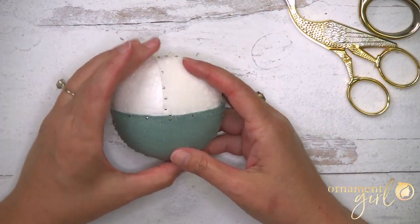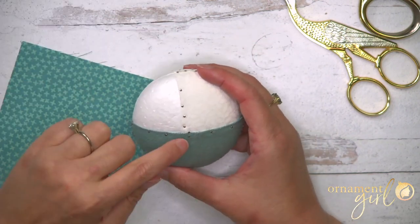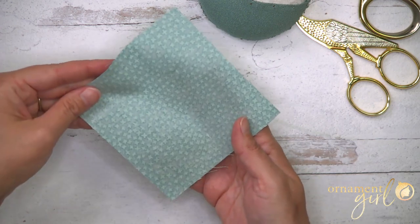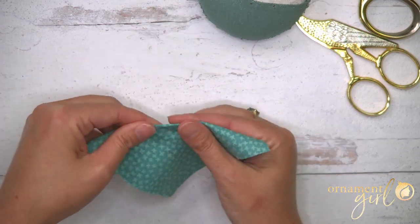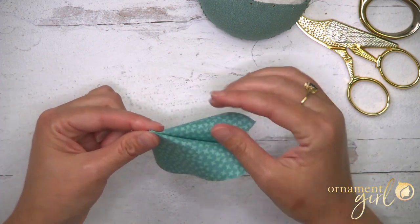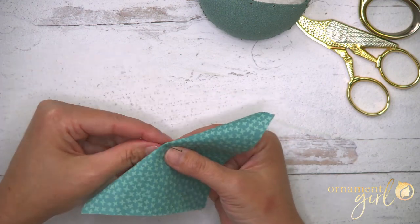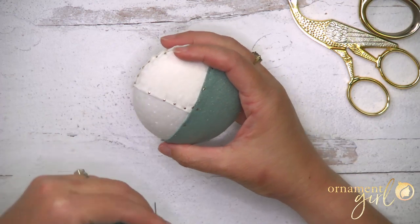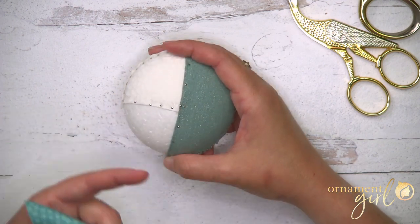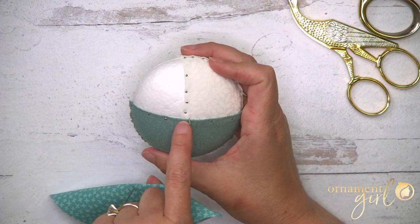We've got one last piece to go — our squares of the third fabric. This is the easiest part of the ornament. We're going to do a flutter fold to fill in the last quadrant. Hold your square of fabric with the pattern side facing away and on the diagonal, fold two opposing corners together, lightly finger press that top crease, then fold in half the other direction and lightly finger press. Unfold that last fold and pin right through that fold near the top folded edge. Pin this right at the center marker pin, making sure we're going to cover all the pins going up the top center.